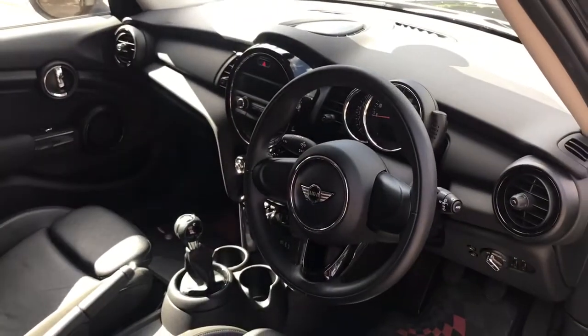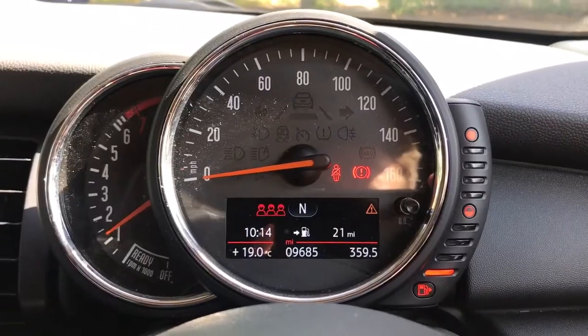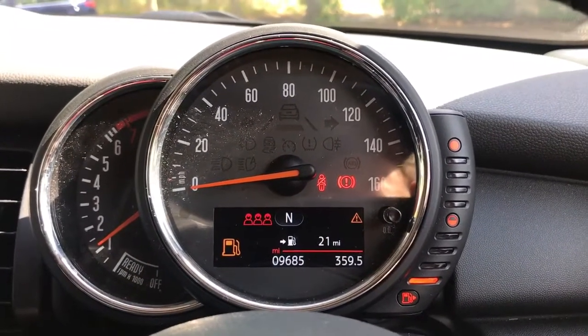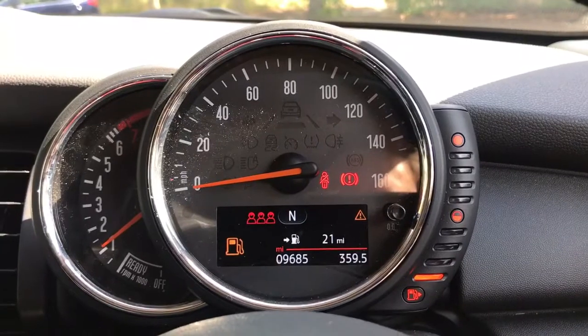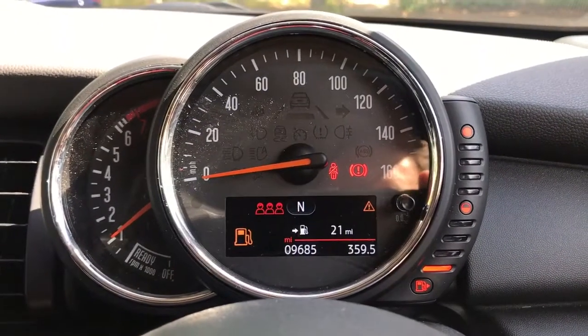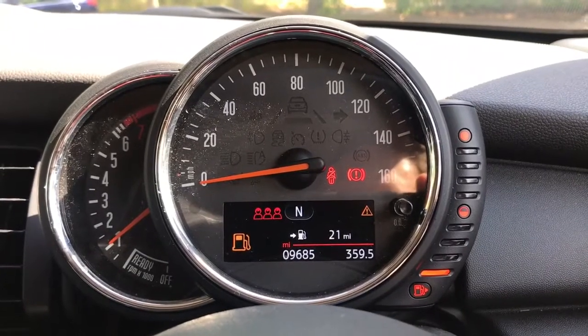There's plenty to cover on the dashboard so let's hop in. Now inside the car we're going to start with the dials. On the left hand side we have the rev counter, the speedometer in the middle, and on the right hand side the fuel gauge. The total miles on this car are 9,685.